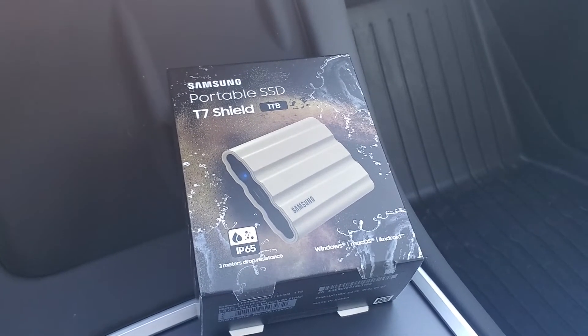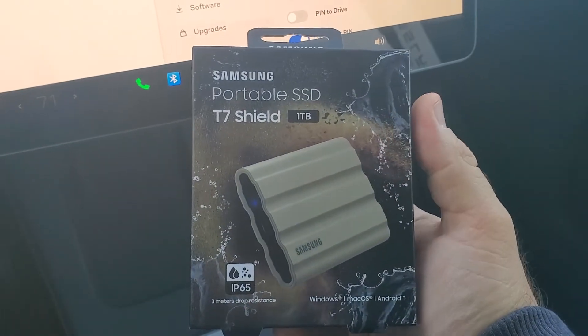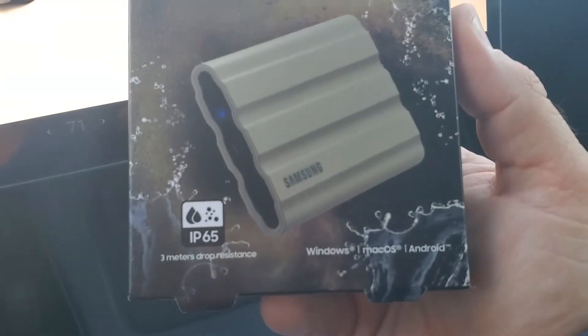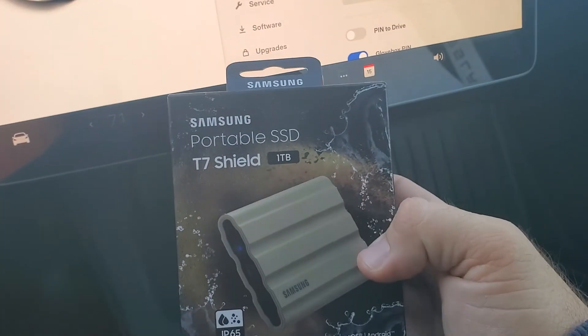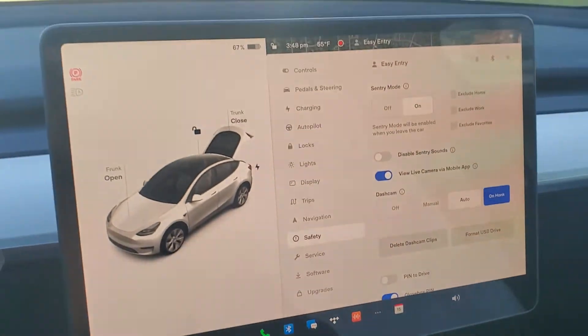I picked this one up on Amazon for about $110. It's a very nice looking drive. It's obviously a Samsung, so it's a good product. It's also IP65, one of the only ones I found, which I thought was pretty interesting. So if it gets a little water or something on it, it'll be in okay shape. I'm going to go ahead and get this set up in the car.